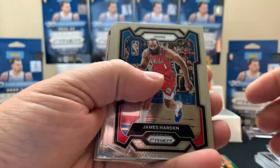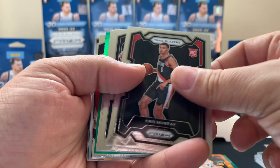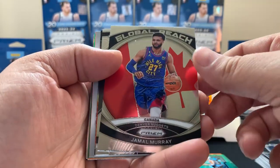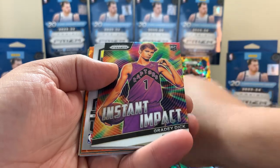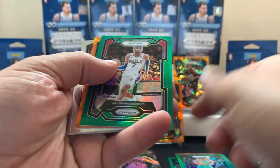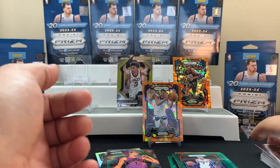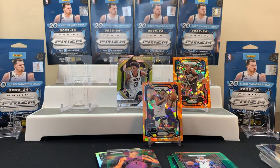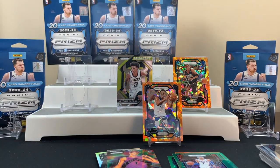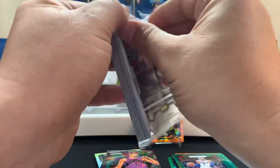Next pack: Harden, Murray, Hawkins, Carmelo, Murray, Grady, Miles. Yeah, how sick would it be to pull a Wemby in like an orange or something? Or another good rookie. This is going to be a quick video, we're going to bust through these things — quick little basketball video for your viewing pleasure.